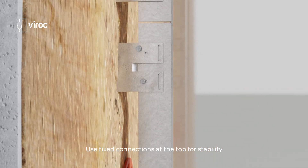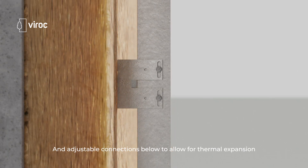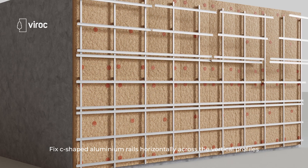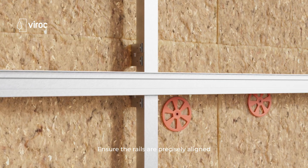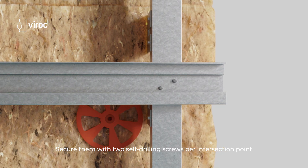Use fixed connections at the top for stability and adjustable connections below to allow for thermal expansion. Fix C-shaped aluminum rails horizontally across the vertical profiles at maximum intervals of 600 millimeters. Ensure the rails are precisely aligned and secure them with two self-drilling screws per intersection point.